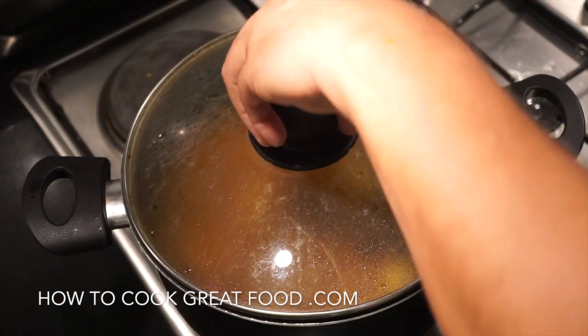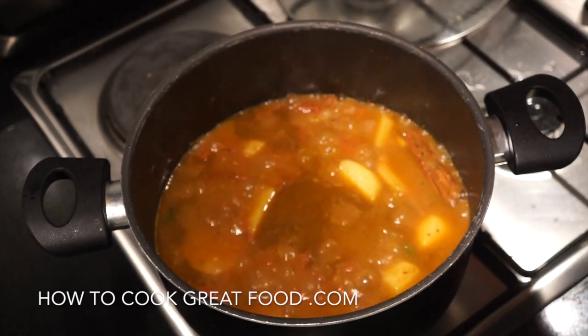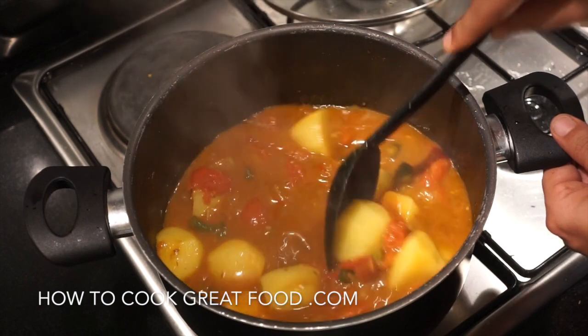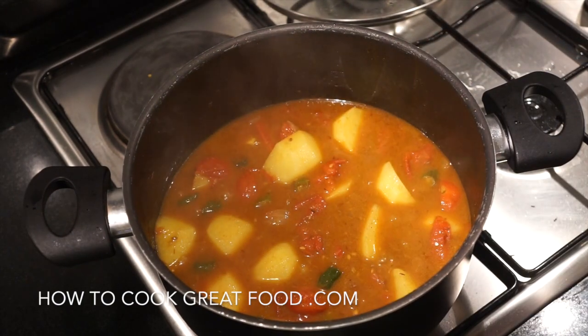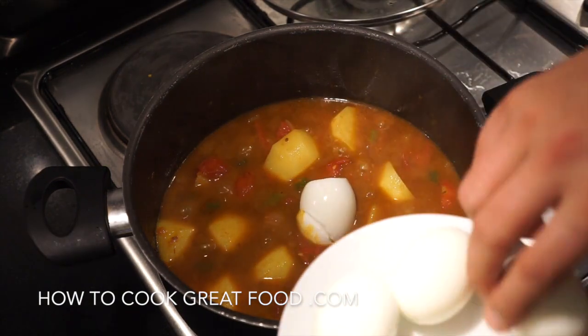Okay, let's jump inside and take a look — letting out the steam for you. That is looking beautiful. Really happy with that. Okay, time for our hard-boiled eggs — we're going to chop them in.